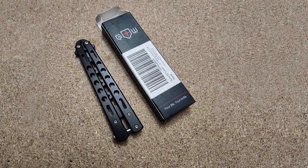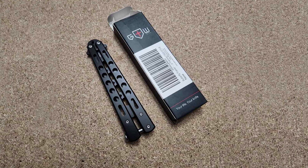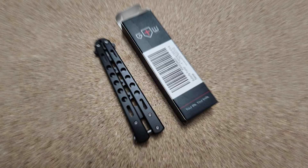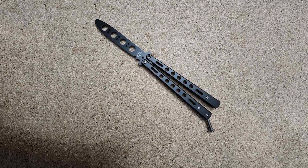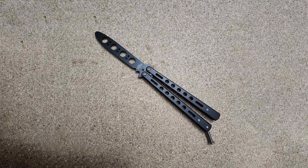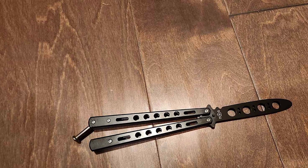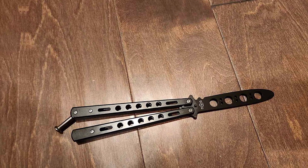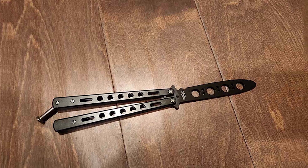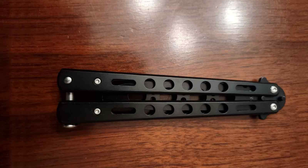The design of this trainer is thoughtfully executed, featuring a latch at the bottom for locking the knife in an open or closed position, which aids in safety during practice. Its balance is impeccable, enabling both beginners and advanced users to execute flips, rolls, and aerials with precision. The butterfly trainer knife not only stands out for its functionality, but also for its aesthetic appeal, sporting a matte finish that resists fingerprints and smudges, keeping it looking pristine throughout your practice sessions.